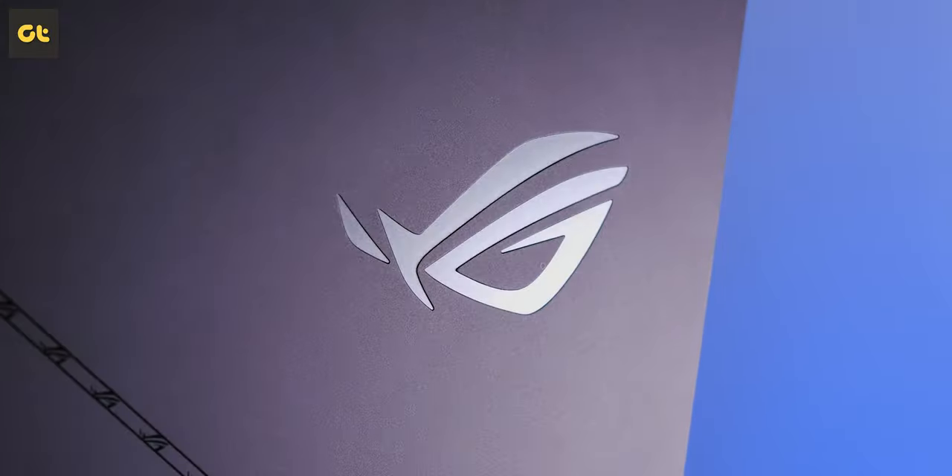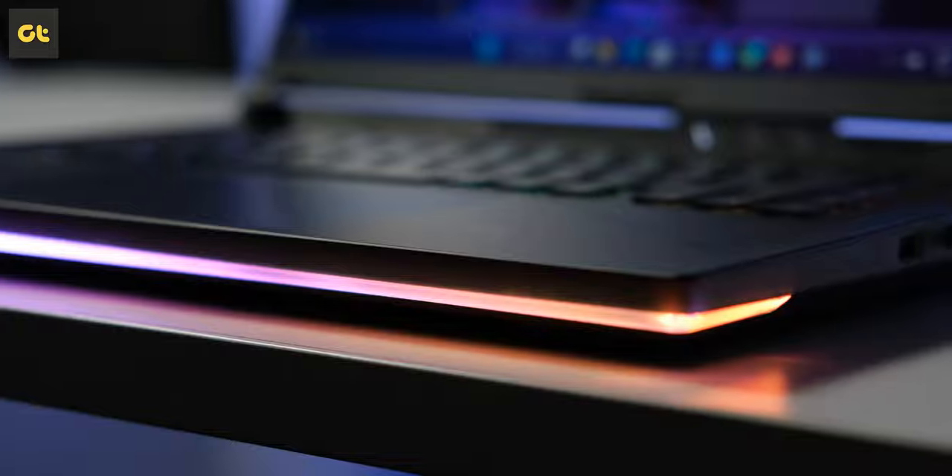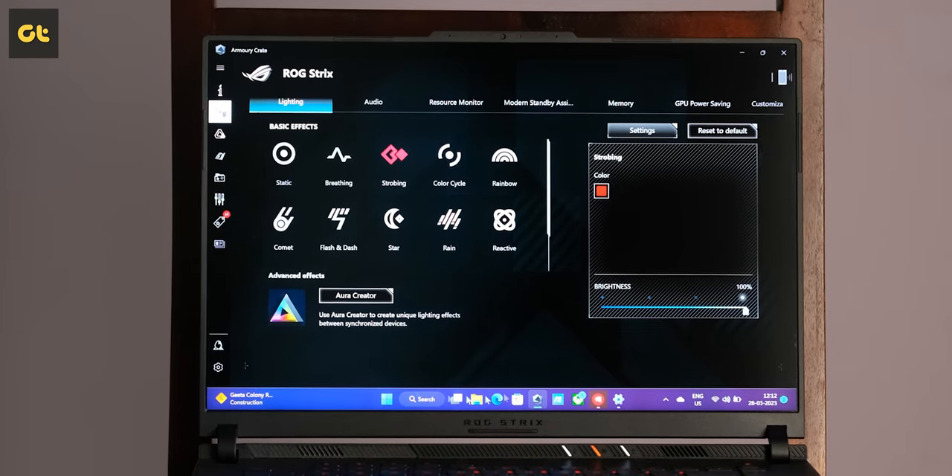Back to the Strix Scar 16 — it is an ROG product and one thing that immediately separates ROG from Asus's TUF lineup is the inclusion of flashy RGB lights. You get a front rail, a back rail, the Asus ROG logo itself, and of course the keyboard, all sporting RGB lighting — and all of it is completely customizable.